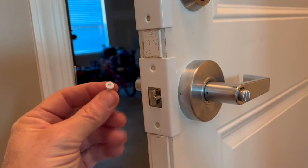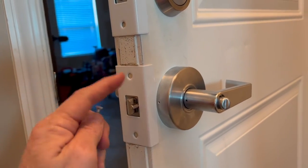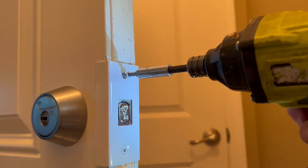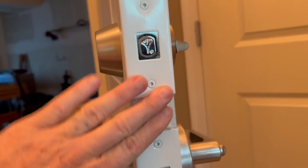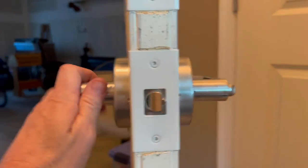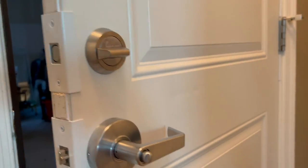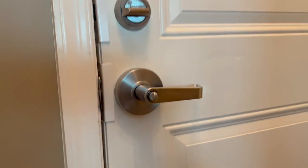They give you these two-and-a-half-inch colored screws. You want to pre-drill and put those in. Now those are nice and flush with the side of the door. Make sure you check your locks.